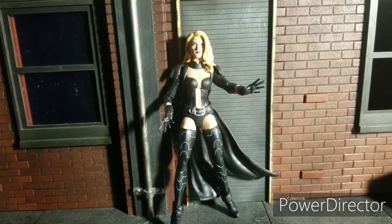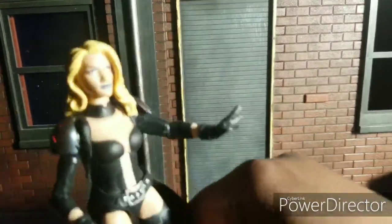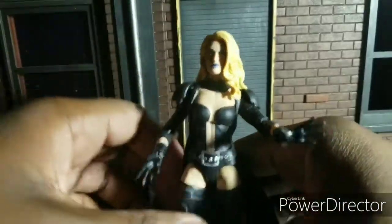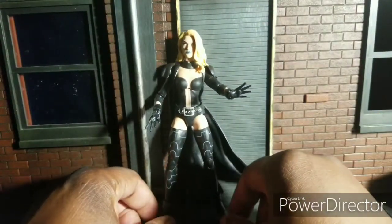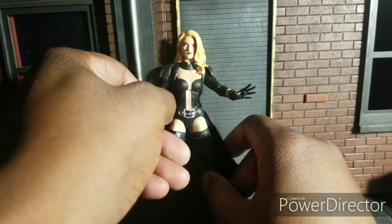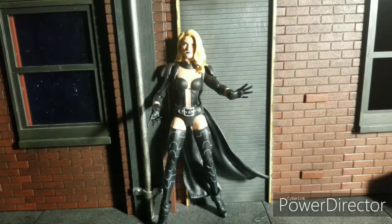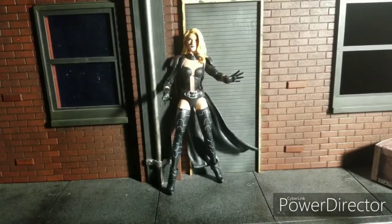Welcome to World Breaker Coup's Reviews. I'm your host World Breaker Coup, and today I am proudly showing off the Emma Frost Walgreens exclusive. World Breakers — people who've been watching this channel for a while — might know Emma Frost is one of my favorite characters of all time, and this is my first Emma Frost figure, so I'm very happy to finally get something with Emma Frost on it.